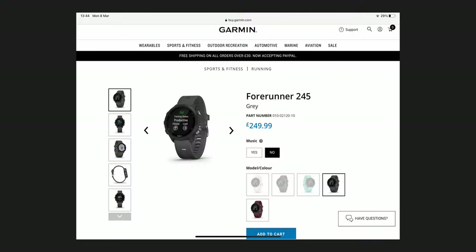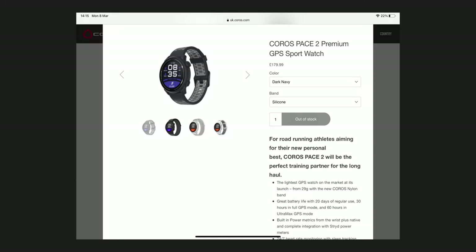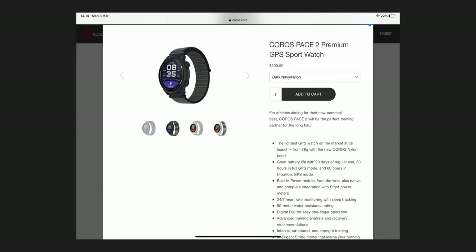Current retail price for the standard 245 in the UK is £250 and $300 in the US. For the Coros Pace 2 we're talking about £180 in the UK and $200 in the US. So on paper the Pace 2 is a fair bit cheaper than the 245, but I see regular discounts on the 245. In fact I only paid £240 for mine, and mine's the music version which in the UK retails for £300.